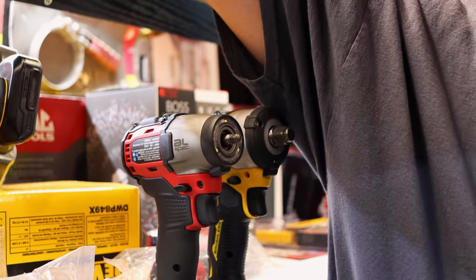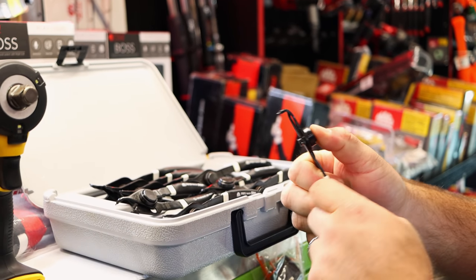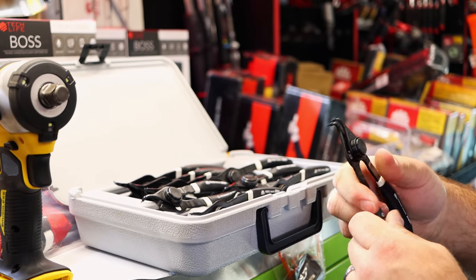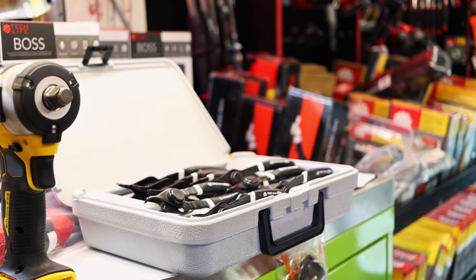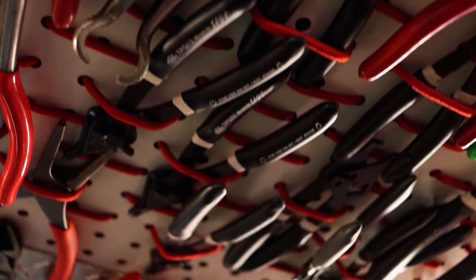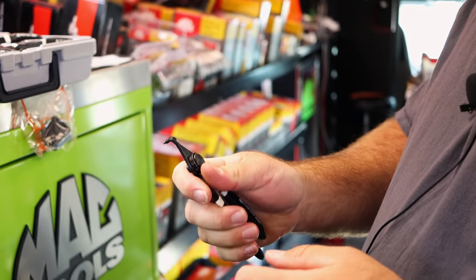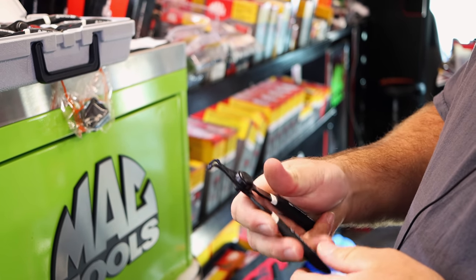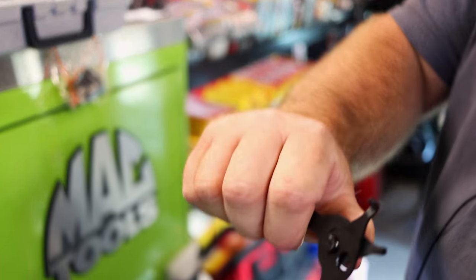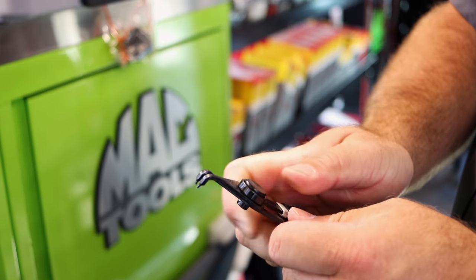I got these the other day — my new snap ring pliers. The push-button deal. You can quick connect from one tip to the other. You can go external or internal. Versus the ones I've always had, the old twist handle where you have to unscrew them — well, these aren't unscrew, they're just a quarter-turn deal. That's even better than having to un-thread it. Ball quick connect.